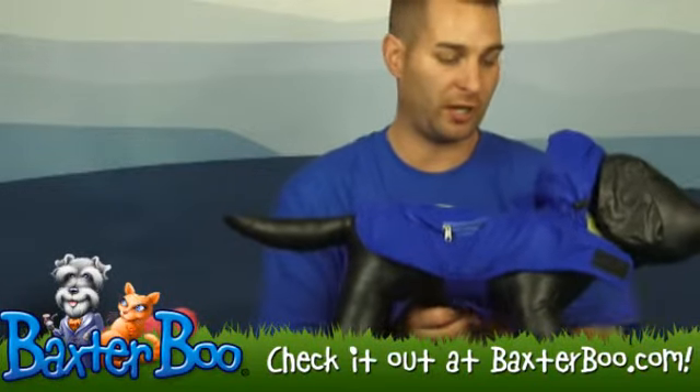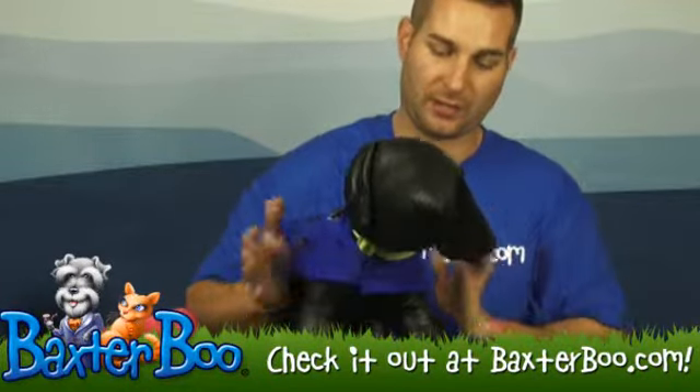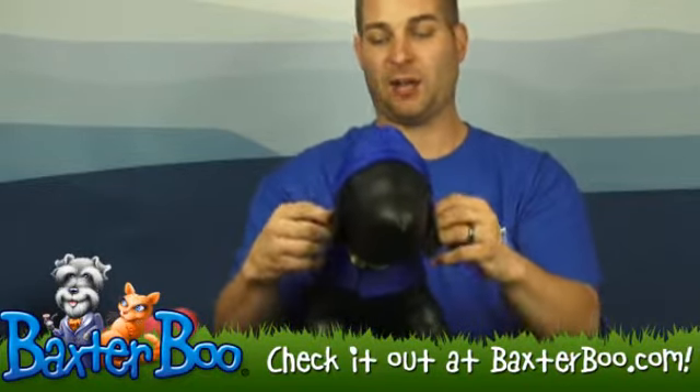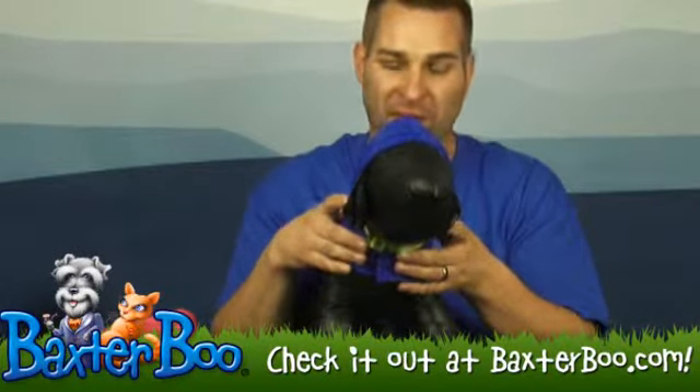It is a raincoat for your dog, and I'm showing you how it goes on with these velcro enclosures — really easily just around the belly and the neck. Then you can put up the hood just by slipping it on the dog's head. It also has these little bungees so you can tighten the hood a little more snug if you'd like.